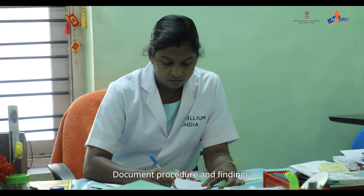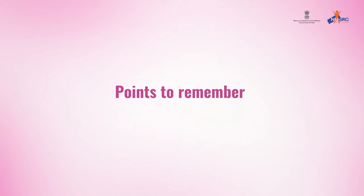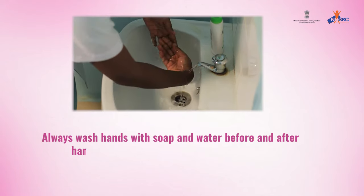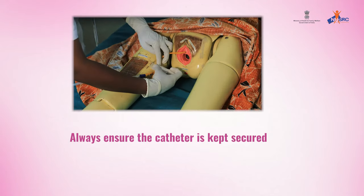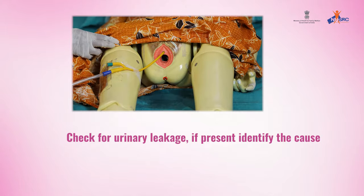Document the procedure and findings. This completes the procedure for catheter care in females. Points to remember: always wash hands with soap and water before and after handling a urinary catheter and uro bag. Always ensure the catheter is kept secure to prevent irritation of the urethra. Check for urinary leakage; if present, identify the cause and manage appropriately.